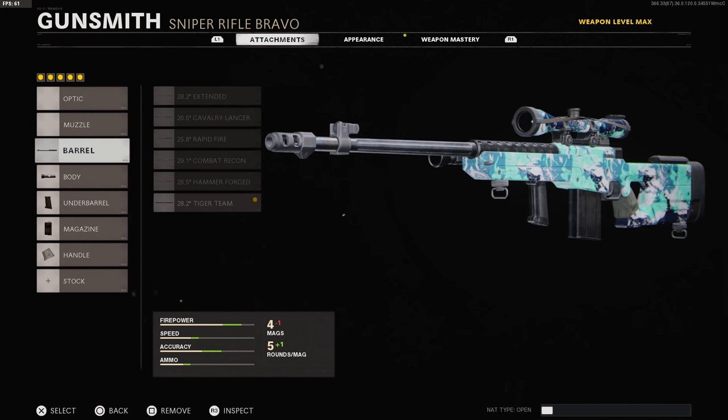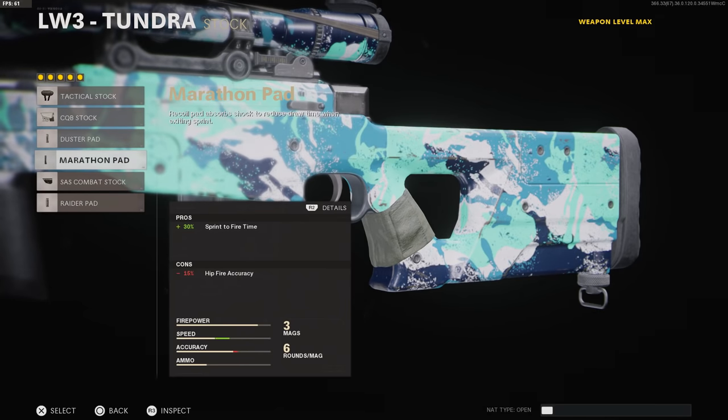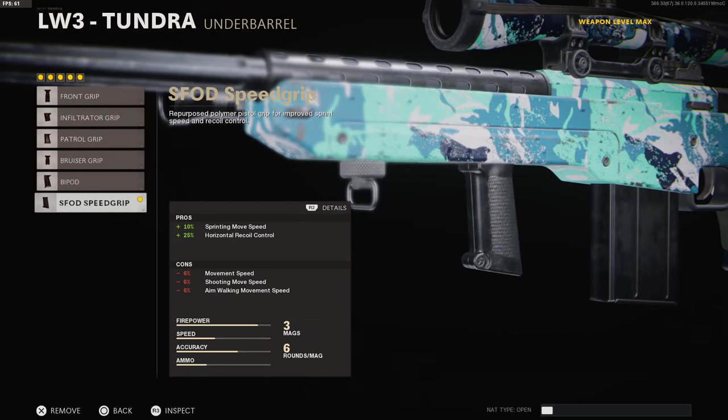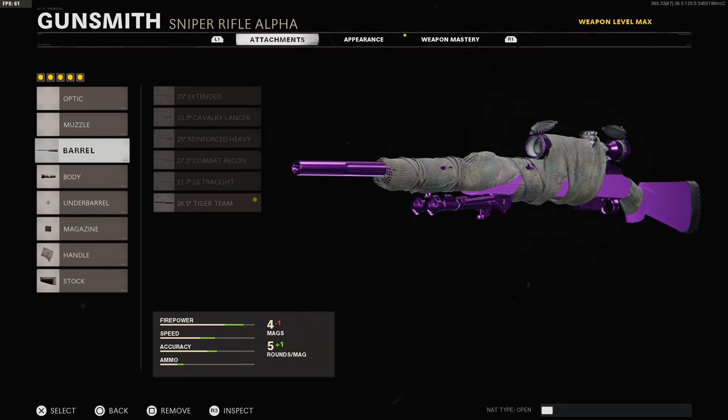Now for my class setup: Tiger Team Barrel, Tiger Team Spotlight, Speed Grip, 7-round mag, and Airborne Elastic Wrap. I take off Marathon Pad because when I play Snipers Only Mosh Pit, I feel fast enough without it. Marathon Pad does help Sprint to Fire Time, which is very useful, but since you can only use five attachments, I replace it with Speed Grip. Speed Grip helps me move a lot faster. The Palantir runs Tiger Team Barrel, Tiger Team Spotlight, 7-round mag, Airborne Elastic Wrap, and Marathon Pad.